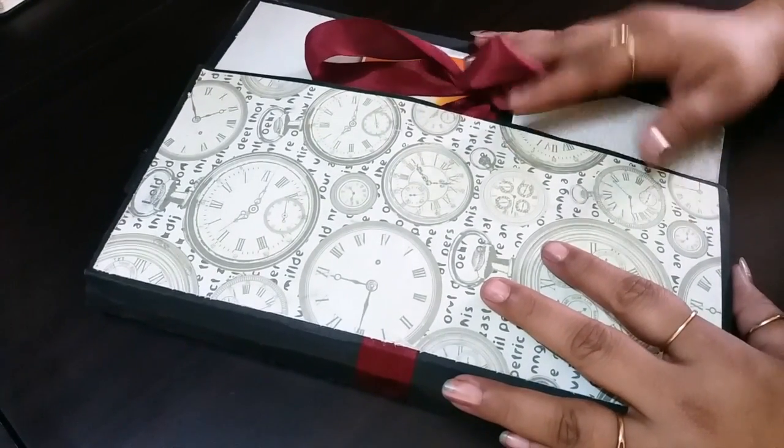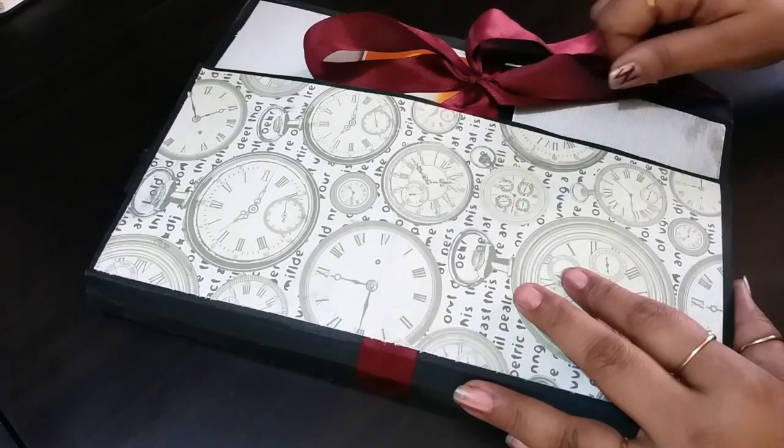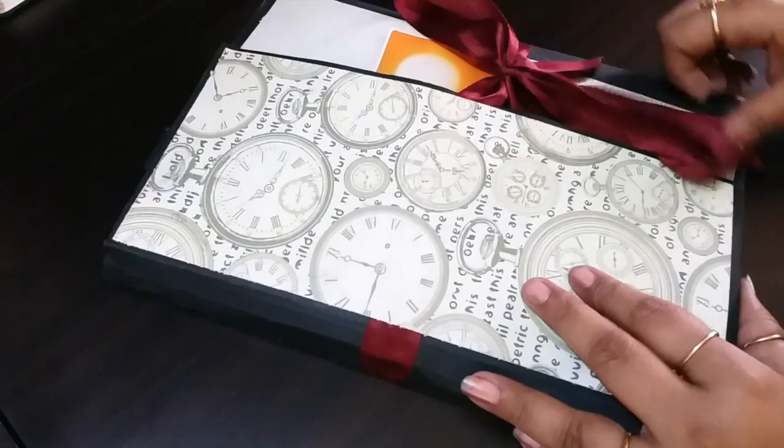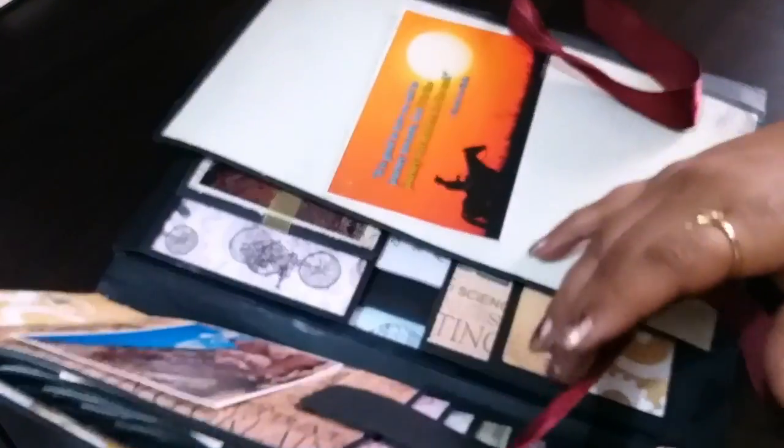Hi friends, this is Sima here from Paper Passions. Today I'm going to share this journal with you and also have a tutorial which will talk about how to make this journal. However, the tutorial will be for a smaller size journal.